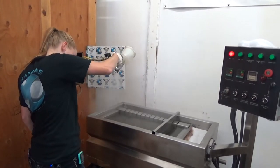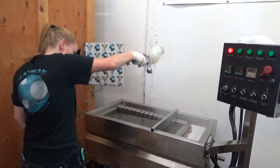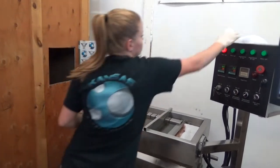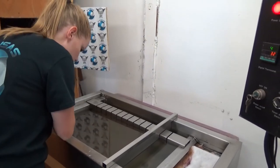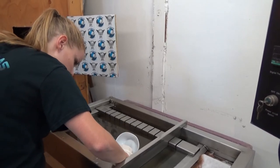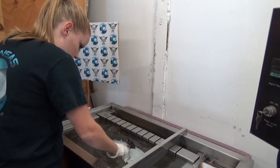There it is. We're going to dip it out. We're going to put this a little bit outside. I'm going to dip this out and keep it open.